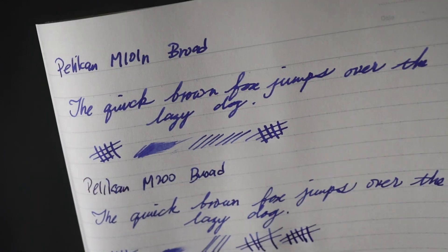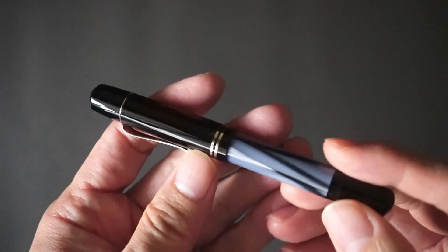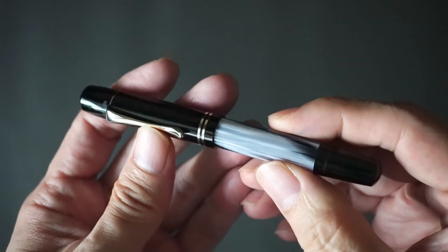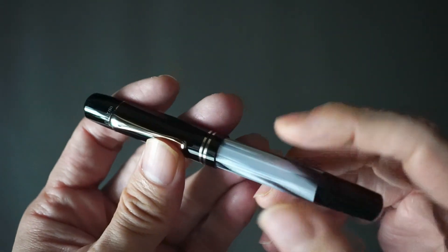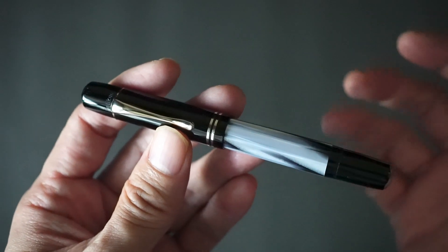In conclusion, what do I think about the M101N? I think it's a worthy addition to my collection of Pelicans. In terms of my personal preference in fountain pen brands, I think Pelican and Pilot are up there among my favorites.